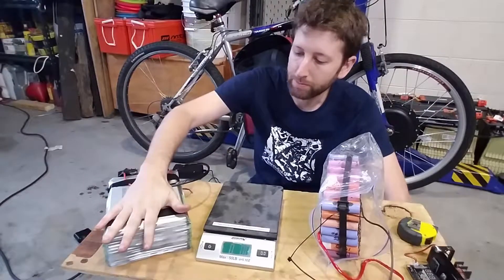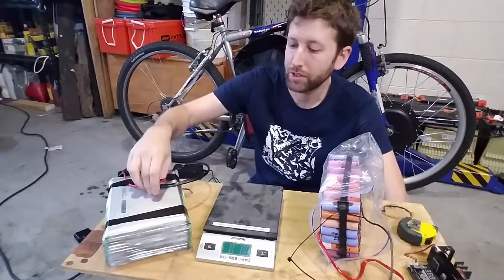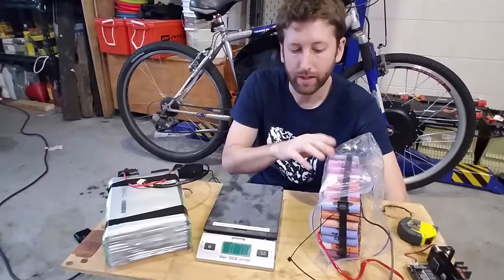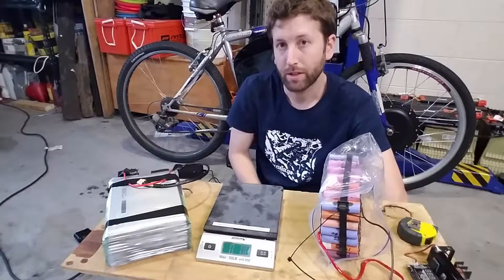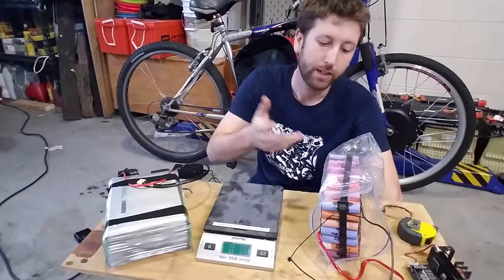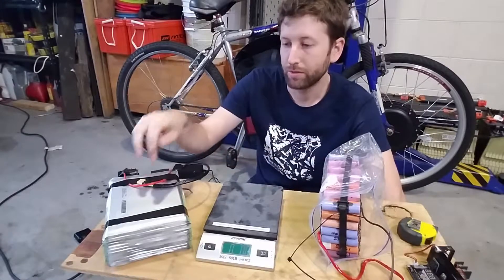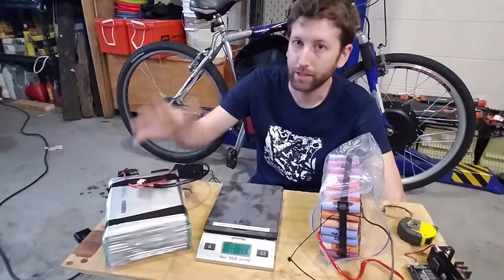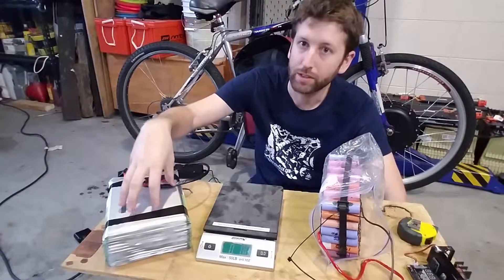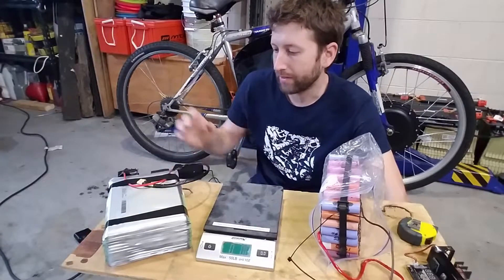This new pack — I did some research and I think the cells are 45 amp hours each. So we're going from about 1.5 amp hours per cell times 7, which is around 10 amp hours, up to 45. That's really four and a half times the amount of power, though I'm saying three times is probably more realistic once I can actually test it.